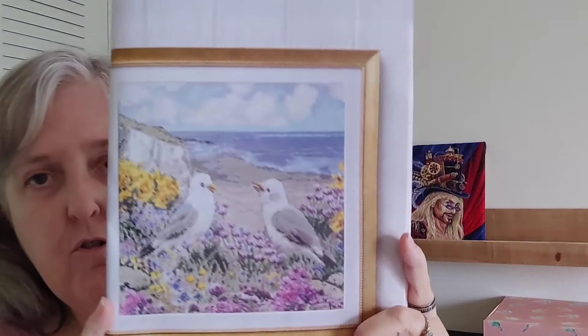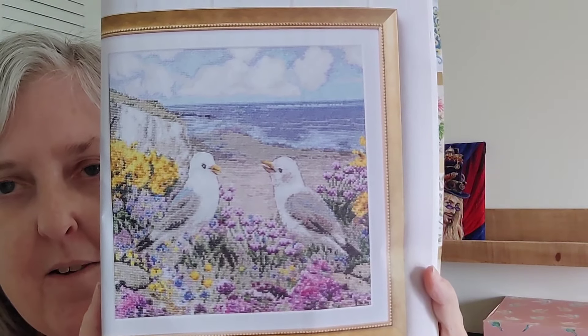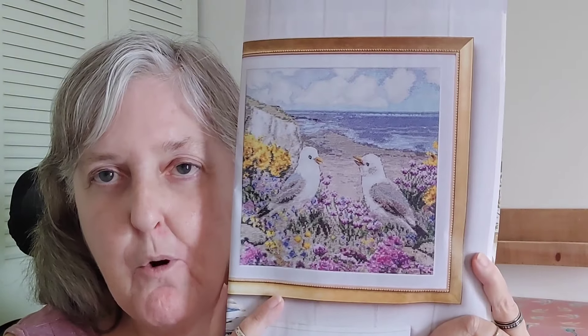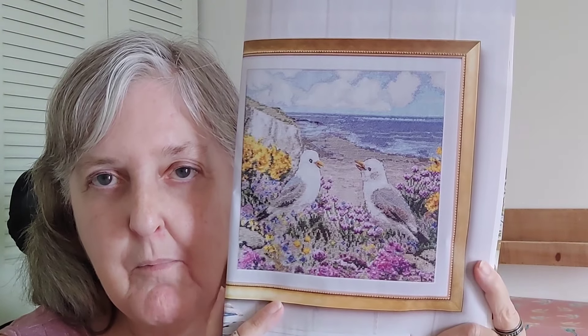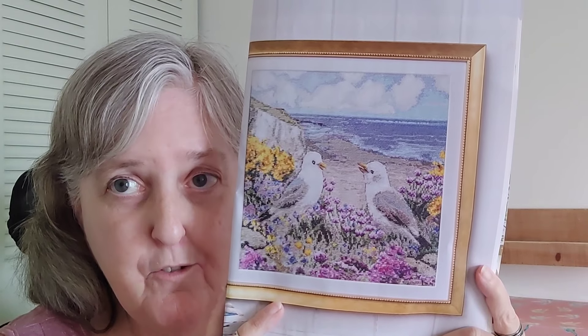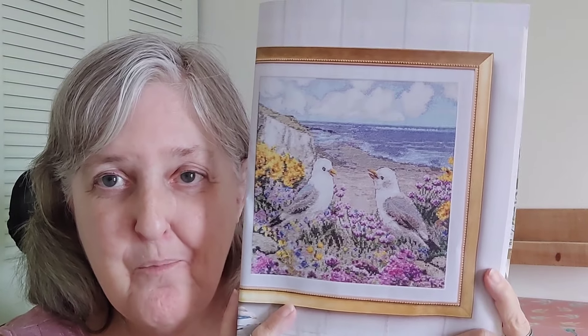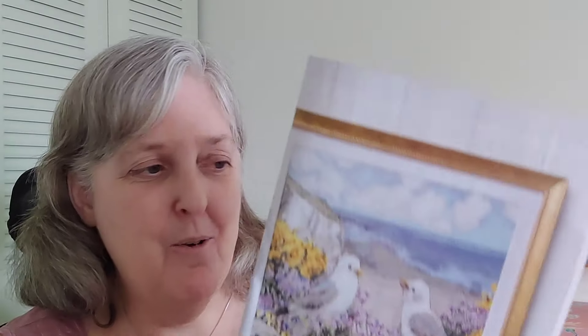This is called Down by the Sea — Two Little Gulls. I like that scene. I grew up along a freshwater lake, but I lived along the ocean, and that reminds me of the ocean. I like that one as well. I like so many of these — now I've got to find enough time to stitch them all in my lifetime, right? This one measures 160 by 160.